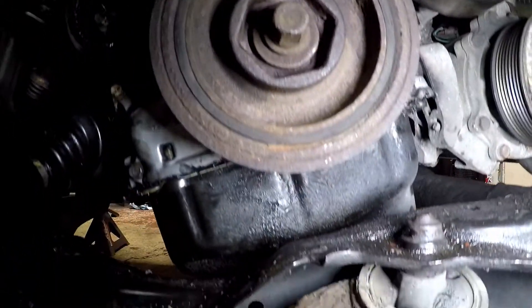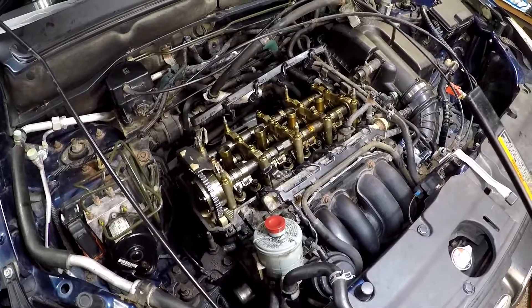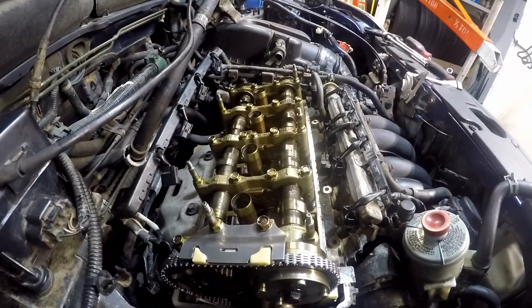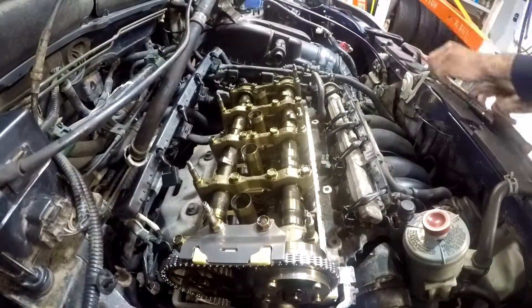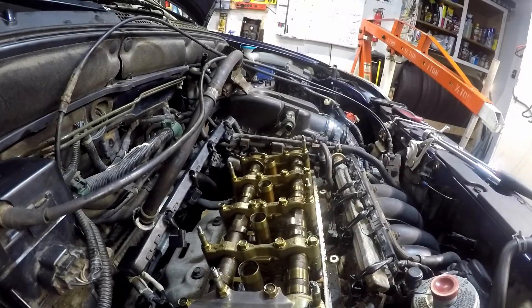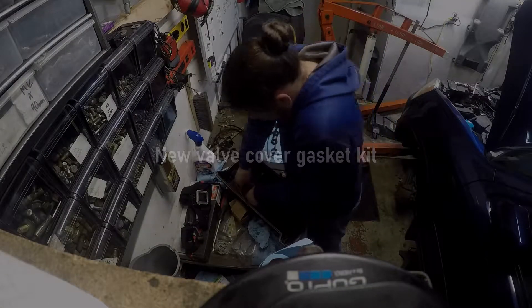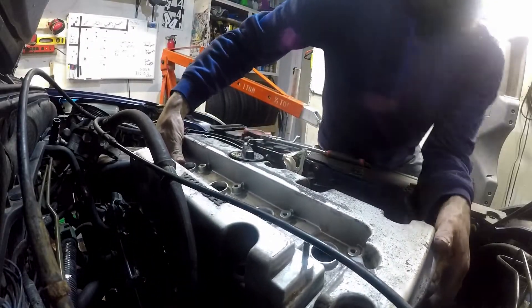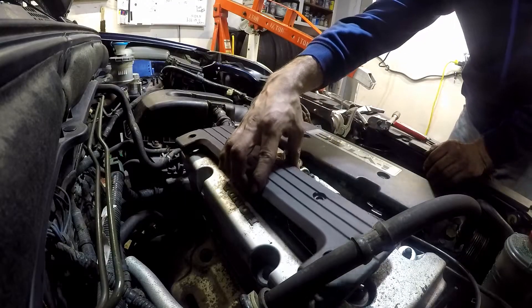Everything is back on. Now I need to move on to the valve adjustment. Once we do that, we can put the valve cover and everything back on. We might be able to test drive it today.